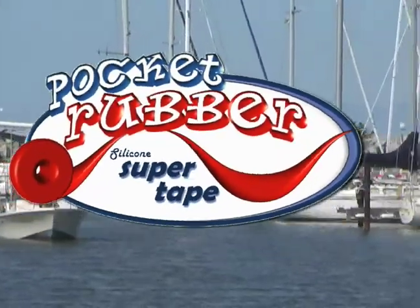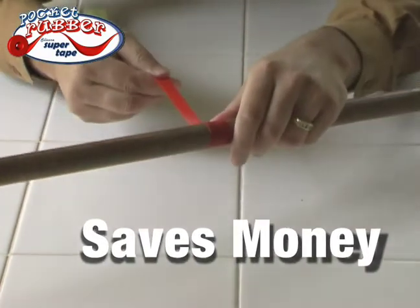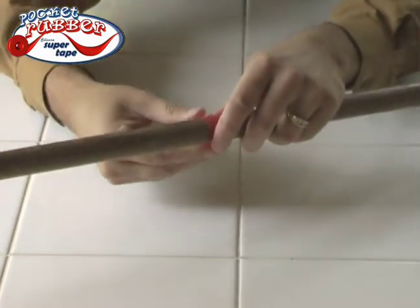Introducing Pocket Rubber, the flexible super wrap that seals, repairs, and saves you money. Just stretch it, wrap it, and let it go.